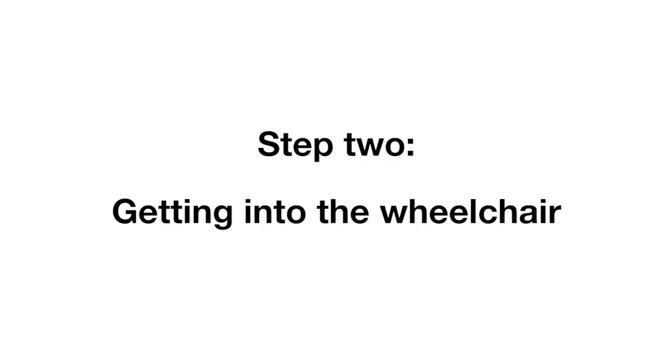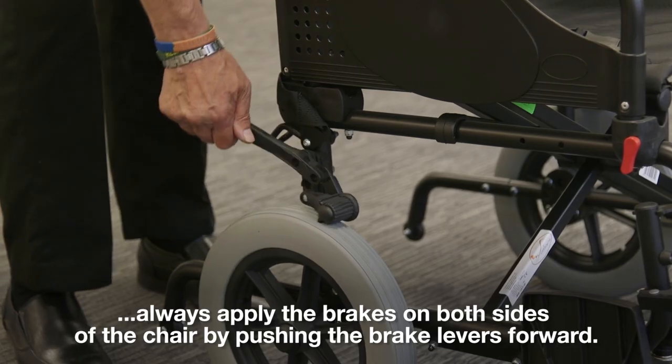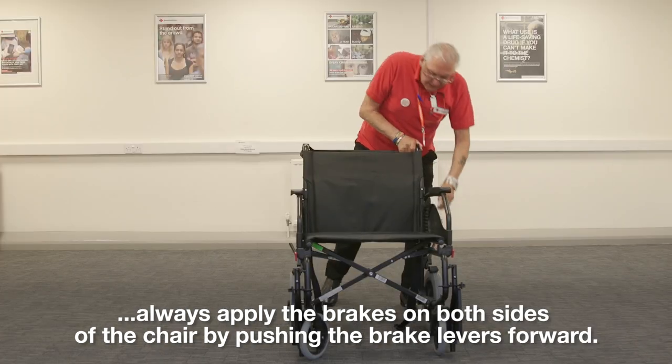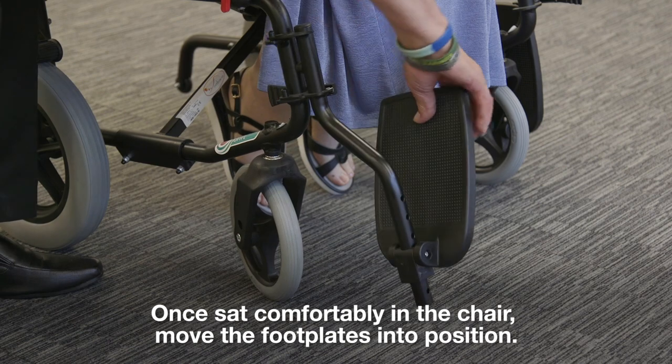Step 2: Getting into the wheelchair. Before sitting in the wheelchair, always apply the brakes on both sides of the chair by pushing the brake levers forward. Once sat comfortably in the chair, move the footplates into position.